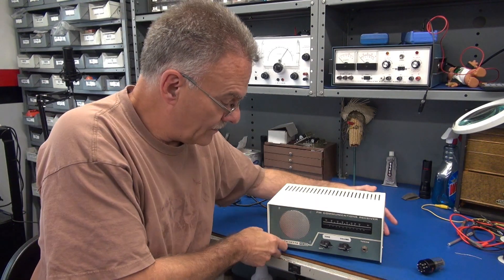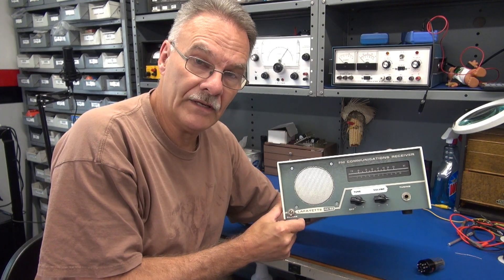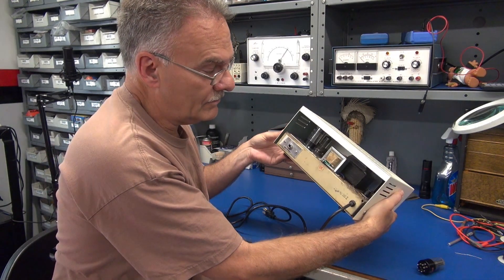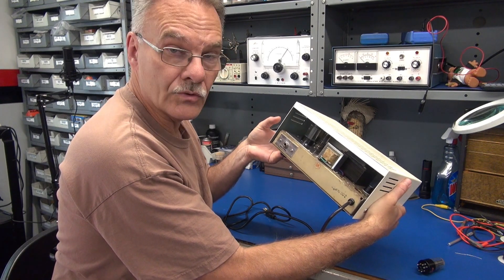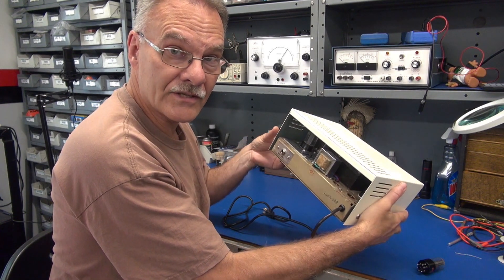This radio used to be a Lafayette HA50 low-band VHF receiver, and what I do pretty much is gut them out. I use the existing power transformer, I add a new output transformer, and then there's only two tubes: a 12AX7 preamp and a 6K6 output tube.